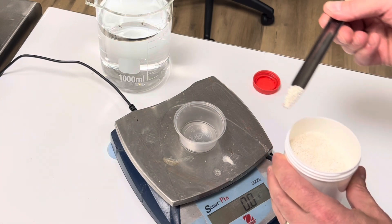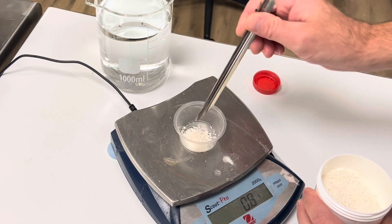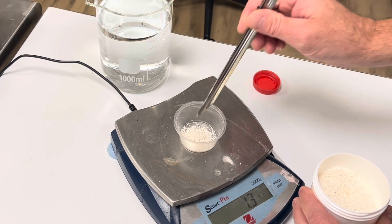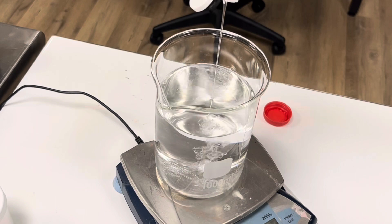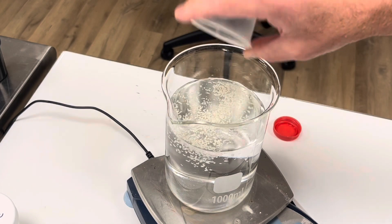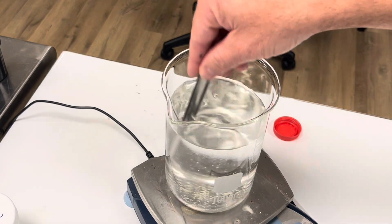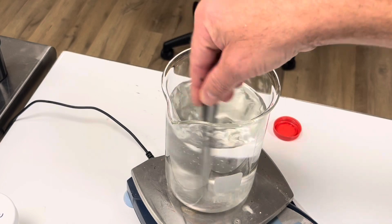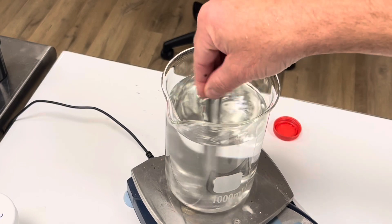I'm going to add 2 grams of potassium sorbate to act as a preservative so that nothing grows in my Armor All. There are techniques to give it really long-term stability — that's typically what I do when developing a commercial product. We'll also add 10 grams of glycerin. The glycerin and potassium sorbate will dissolve very easily with just gentle stirring.